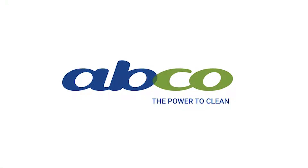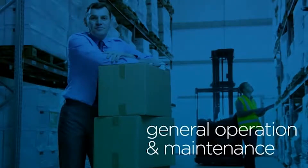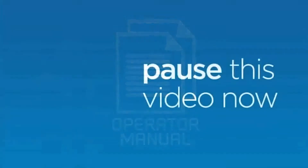This video covers the general operation and maintenance for your new equipment. Every operator should watch this video before using the machine. Provided with your machine was an operator's manual. If you have not read this document, please pause this video and do so before continuing.